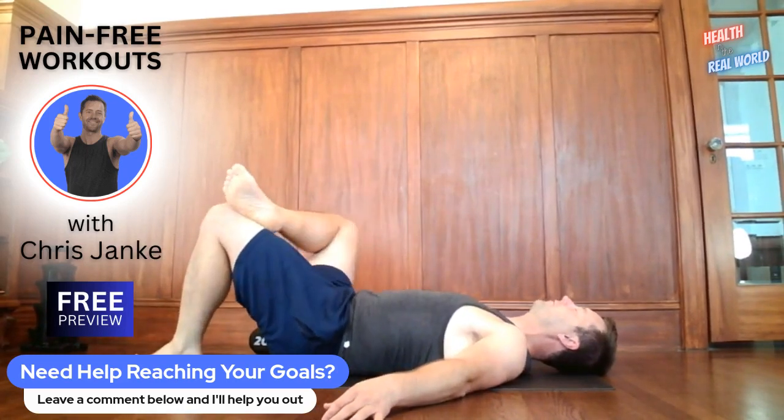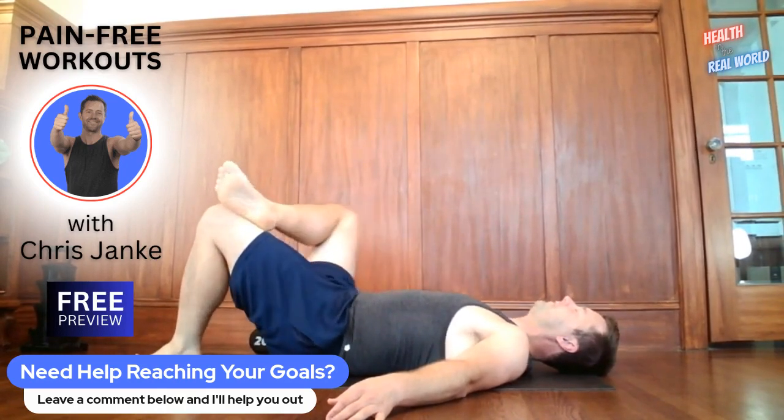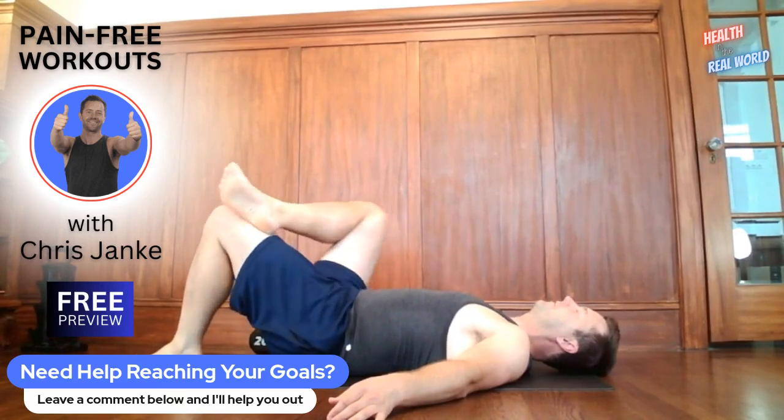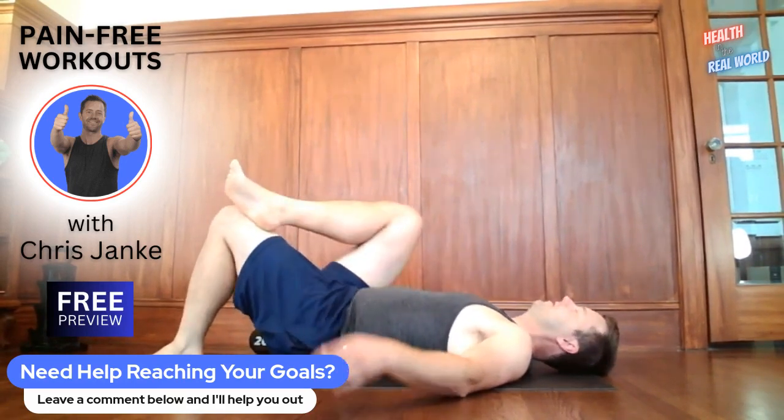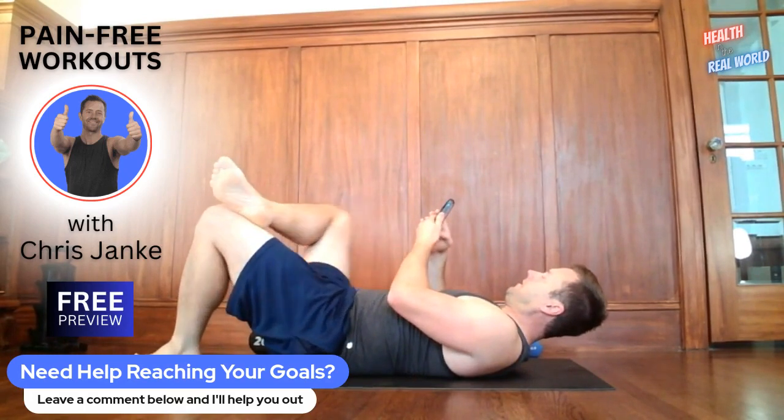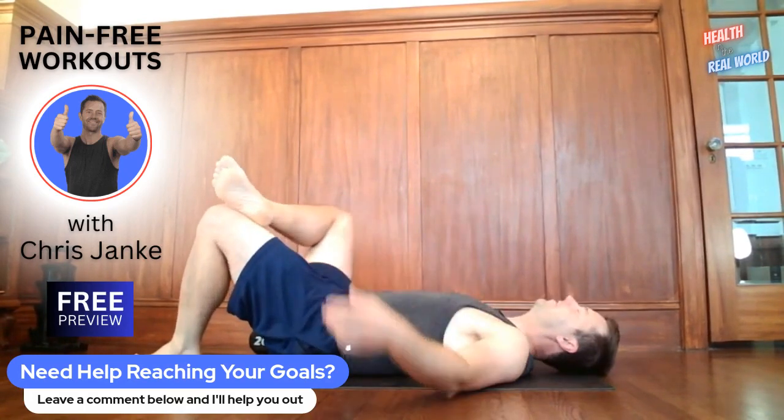You can alternate back and forth if you want — do a little bit of each. That's fine too. We're doing sort of a combo of flexibility and core today. Let me reset my timer while we're doing that. Flexibility and core today — boom, 30 seconds left.